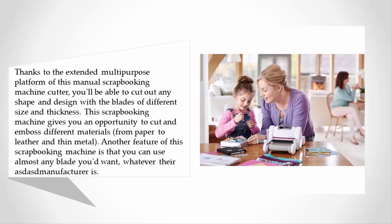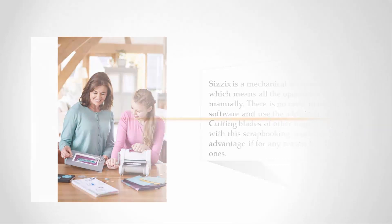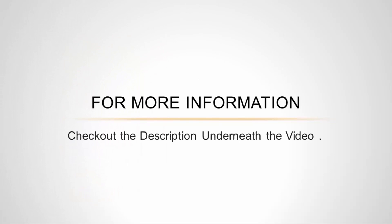Another feature of this scrapbooking machine is that you can use almost any blade you want, regardless of the manufacturer. Sizzix is a mechanical scrapbooking machine, which means all operations are performed manually. There is no need to install software or use additional devices, and cutting blades of other brands can be used.